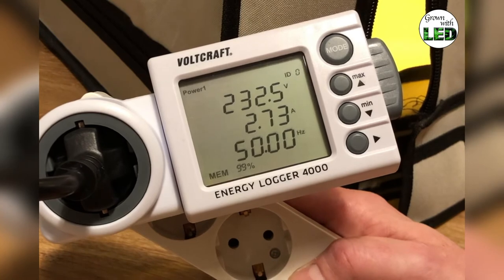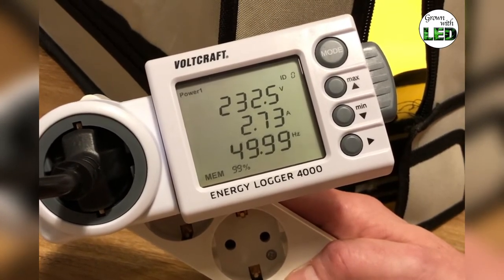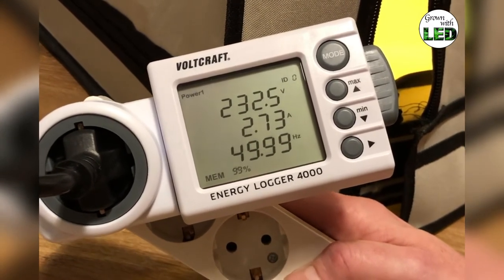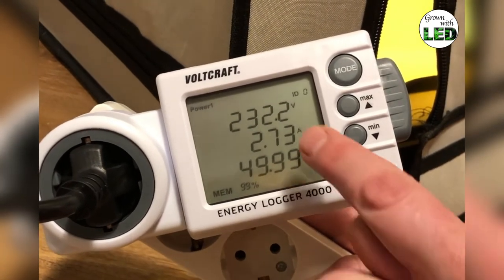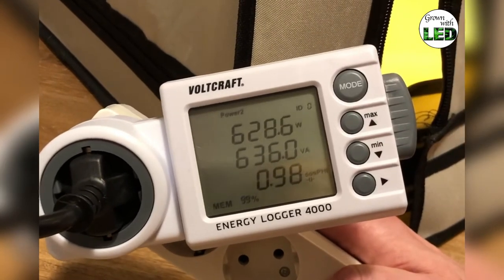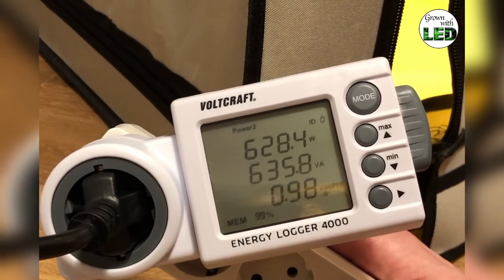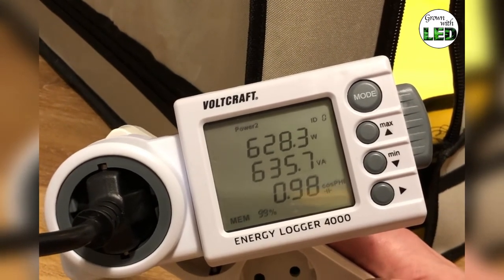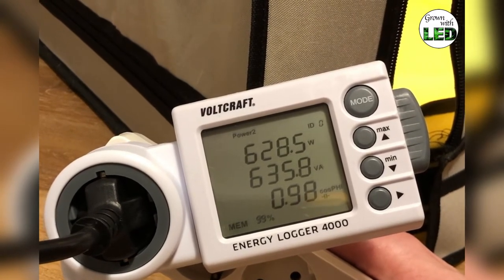Here we have the Voltcraft Energy Logger 4000 measuring the HPS 600 watt right now with the Lumatech ballast set to the 600 watt setting. At this moment we have 232 volts, drawing a current of 2.73 amps. Pushing the mode button, we can see this is using 628.5 watts, or 635.7 volt-amperes, with a power factor of 0.98. Those are the measurements for the standard settings of the ballast.